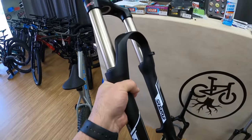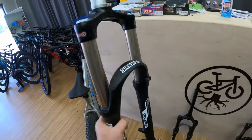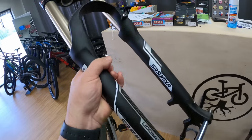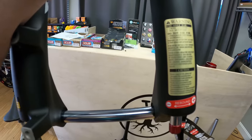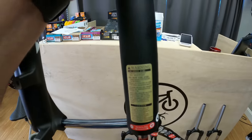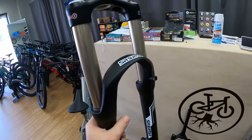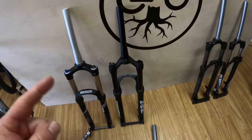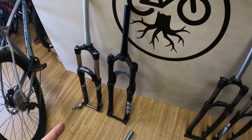This is the Suntour Radon. I'm going to see if it's better than the Epixon — one I used in a recent Walmart build. The Radon is an air fork with 32 millimeter stanchions. You have compression lockout, an air cap, and this one's a through axle. You have your rebound control as well. The sticker says 'use only for cross country and all mountain' — so no downhill, but it does not say 'leisure cross country only,' making it a little more robust. These run around $220, though I've seen them for sale at different sizes for super cheap depending on where you're looking.